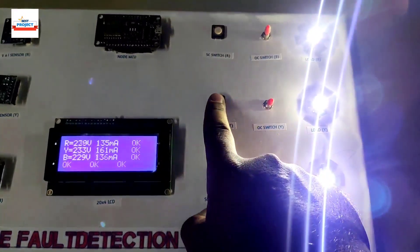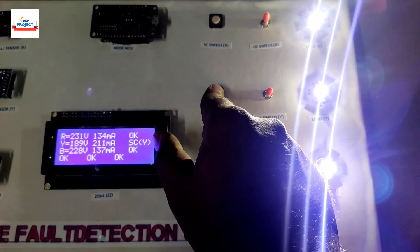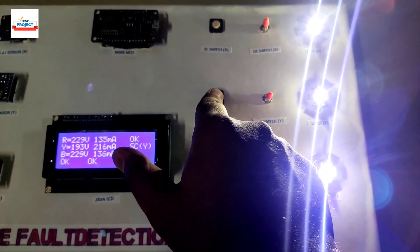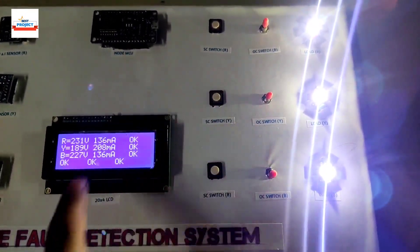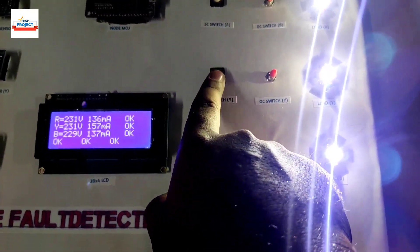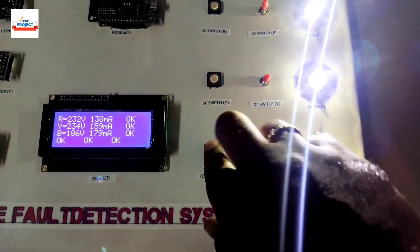Let's test Y phase — pressing the switch shows a short circuit fault at Y phase. Current is more than 200 milliamperes and voltage has dropped to 191 from 230 volts. Releasing the button restores 230 volts and current reduces. Same for B phase — pressing shows a short circuit fault at B phase.